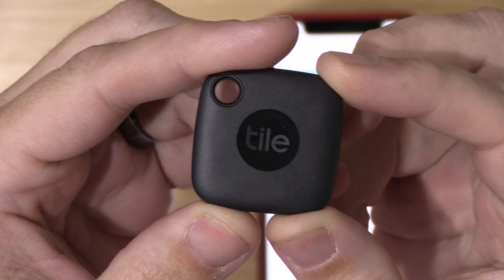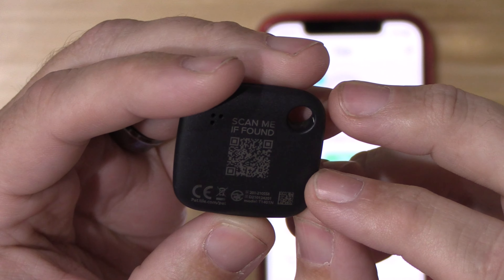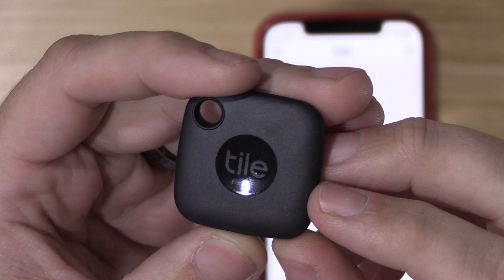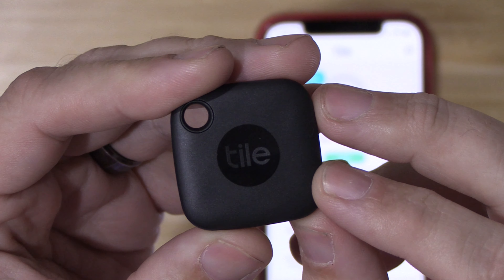Other than that, I think Tiles are great, including this new TileMate 2022. But like I said earlier, if you can find the older model, the TileMate 2020, I would buy that one instead. But no matter what model you can find, I think you will be very happy.